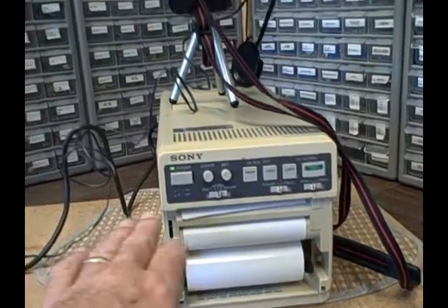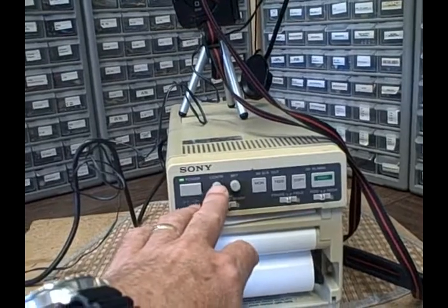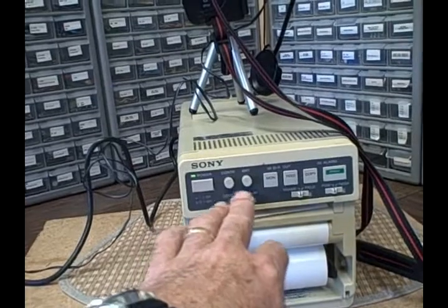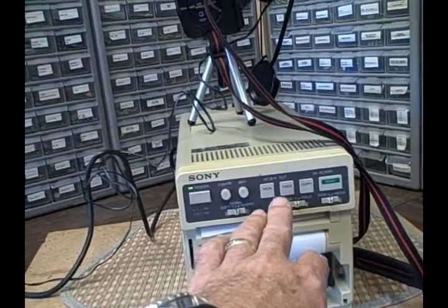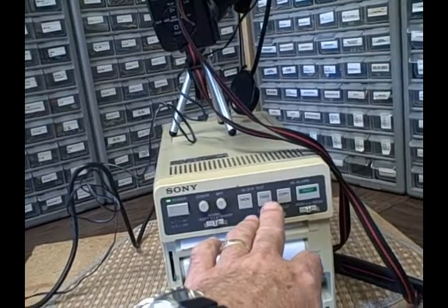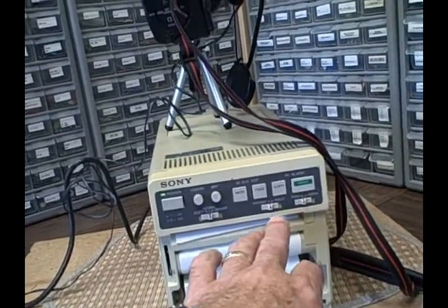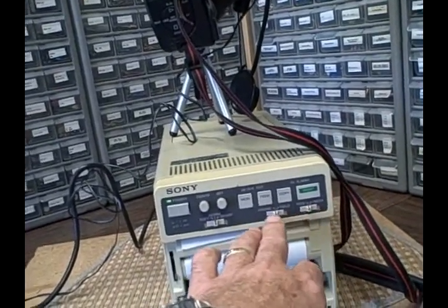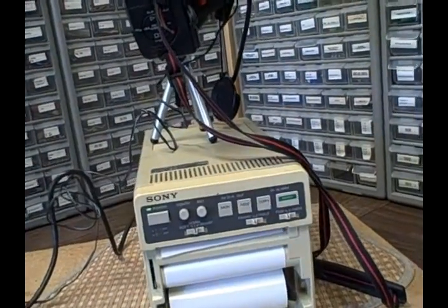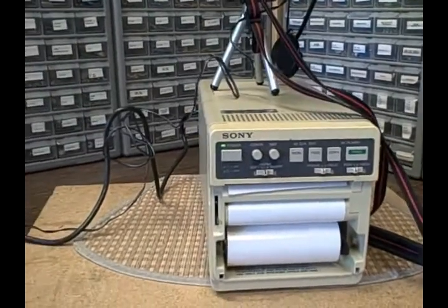So we have the power button, a contrast button, and a brightness button. We can go from normal to sharp or soft for image quality. There's a monitor, a feed, and a copy button. Frame or field — I just did frame. And then print, either positive or negative. So there are a number of controls.